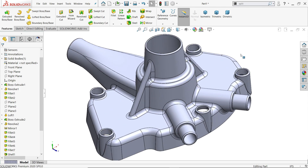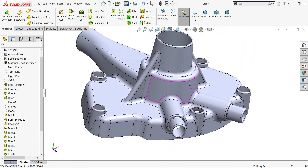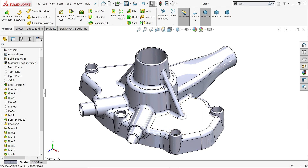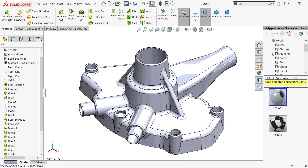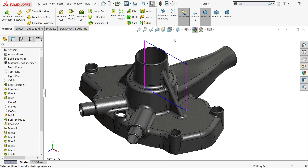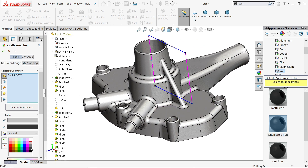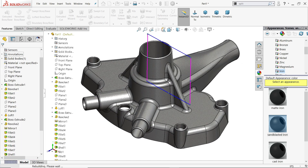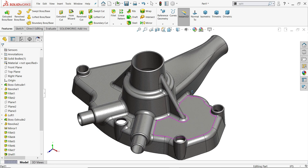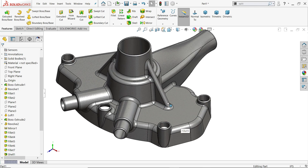That's it — this is our water pump cover and we've covered all the features and sketches. Let's apply appearance: metal — iron sandblast iron. Edit appearance and adjust the color as you like. I hope you learned something. Don't forget to share and like our video, and please subscribe to our channel for more videos and projects in SolidWorks. Thanks for watching.